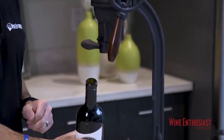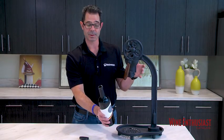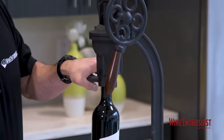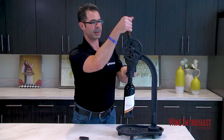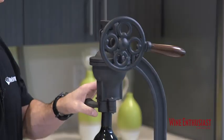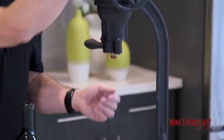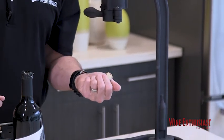Voila, the cork is removed. So now you have one of two options: you can either put that bottle right back in the corkscrew, hold down those clamps, and push back up on the handle again in that same motion and your bottle will be recorked. Or, you can simply push forward on the handle once again in that same double motion and the cork will pop right out.